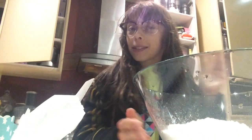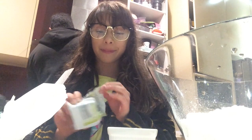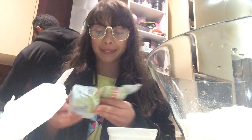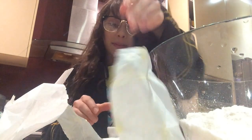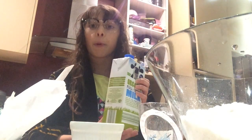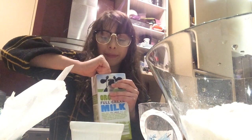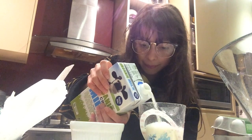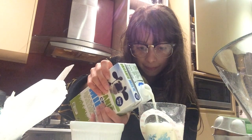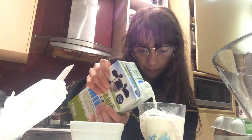The next step is to find a safe microwave dish to melt your butter in. The next step is to pour 250 mils of milk into a measuring cup — perfect.